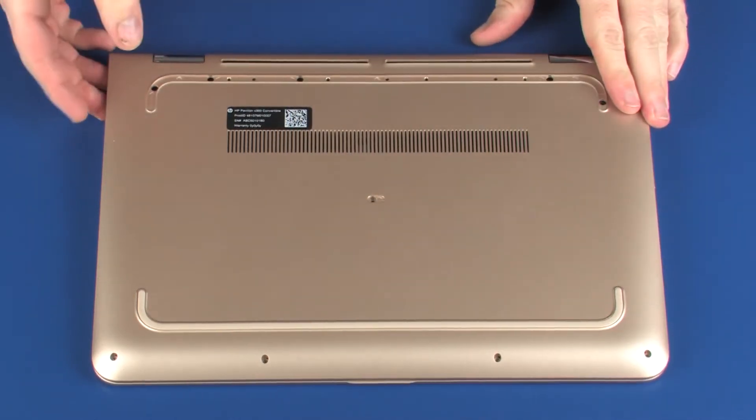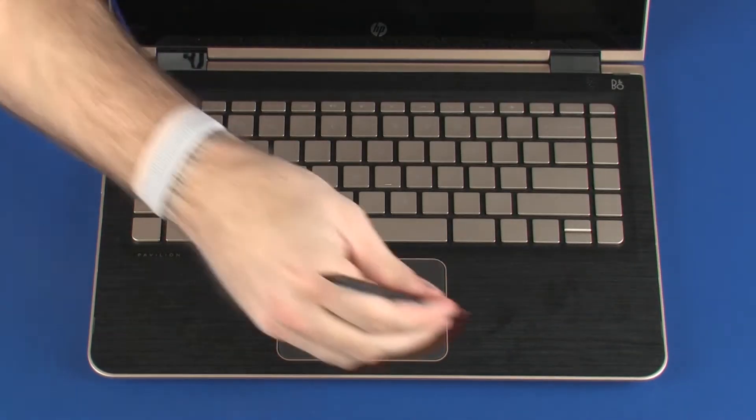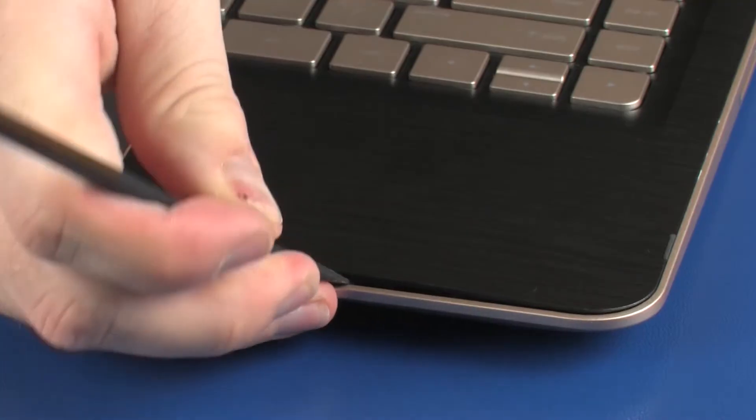Turn the notebook over and open the display panel. Carefully separate the edges of the top cover from the base enclosure.